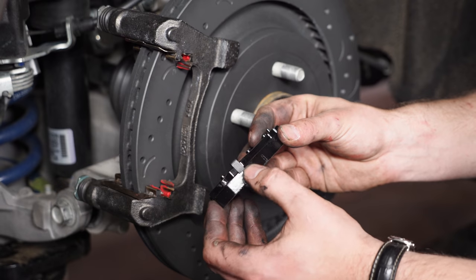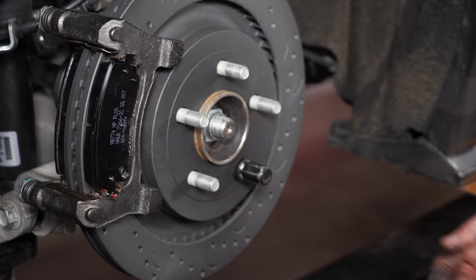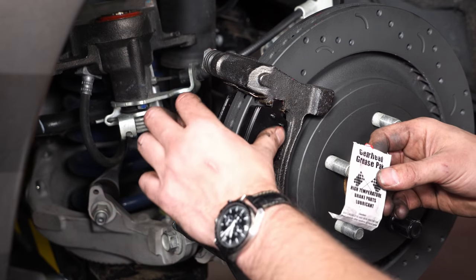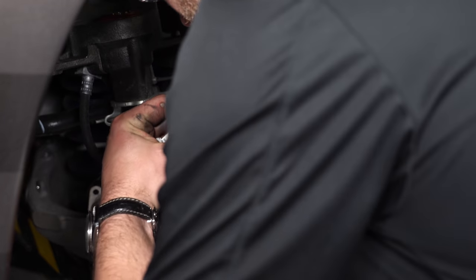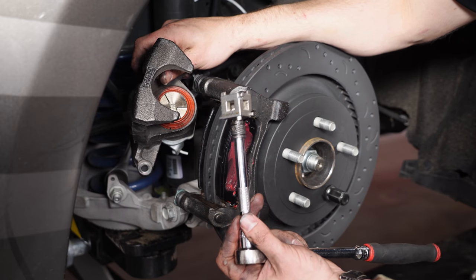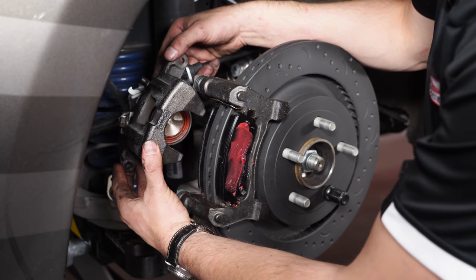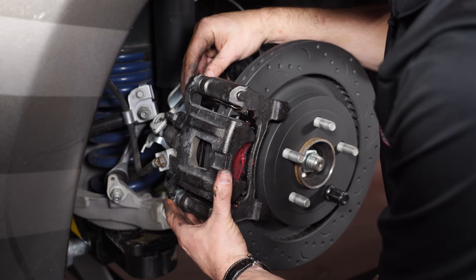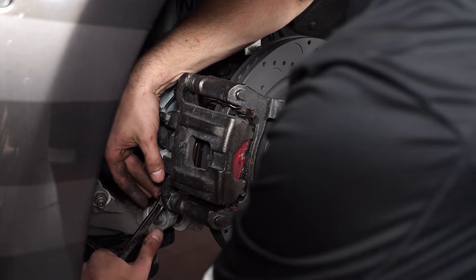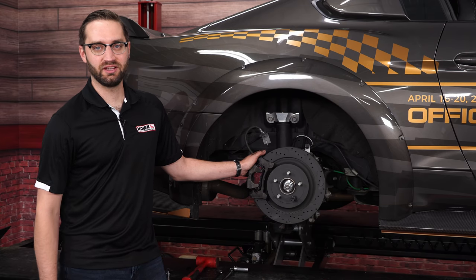Now we're ready to install the pad into the caliper bracket. We always put the wear indicator pad in the outboard position. Once you've finished the outboard pad, install the inboard pad. Before we put the caliper back on, spread some grease on the backing plate — it helps with noise — on the inside and the outside. Depending on how worn the OE pads are, you may have to thread the piston back into the caliper; this tool is available at pretty much every auto parts store. Now install the caliper — it just slides right over the bracket and over the pad, then put your two bolts in to retain it. This corner is complete; we'll replicate the process on the other side, and now the pad and rotor installation is complete.